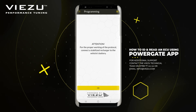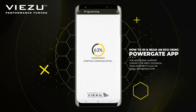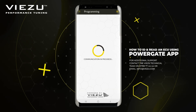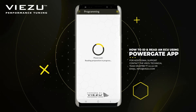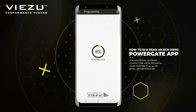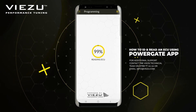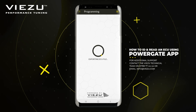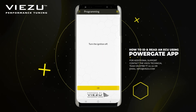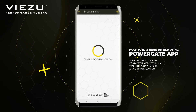Follow any on-screen instructions the app presents you with. In this case, it's asking us to turn the car ignition on and press Continue. It re-checks the ID before proceeding further and then asks if you would like to proceed with the read — please click OK. The lights will flash on the PowerGate unit during the reading process. As the reading process comes to a close, it will notify you to turn the vehicle off.